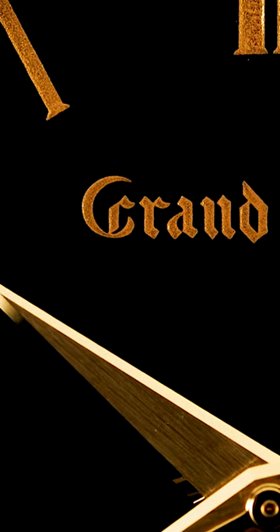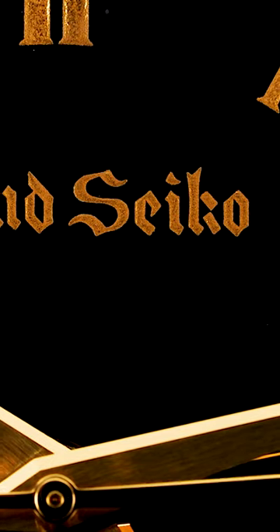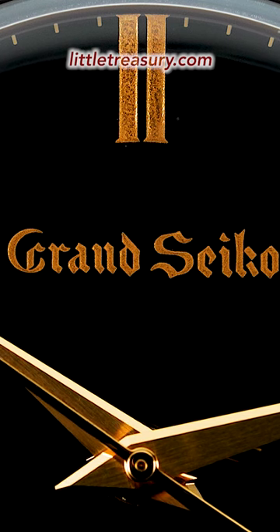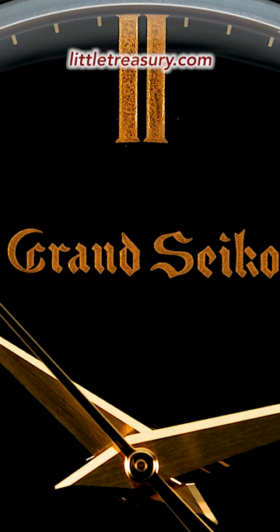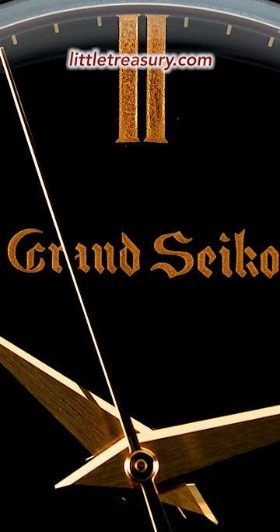The dial is in a shiny black urushi lacquer, which is made from the sap of an urushi tree and is actually poisonous to the touch in its raw form. The indices and Grand Seiko logo, which is in the original font, have been handcrafted in pure gold by Ishu Tamora, who is a lacquerware artist from Kanazawa.